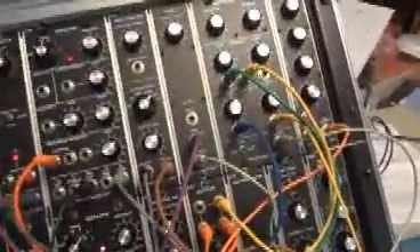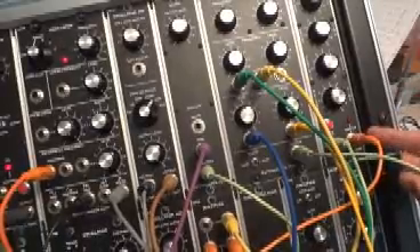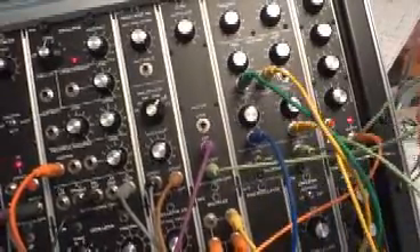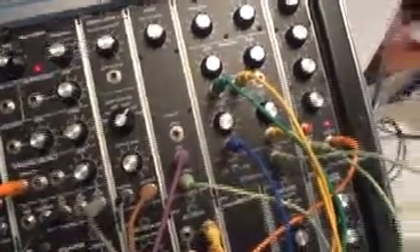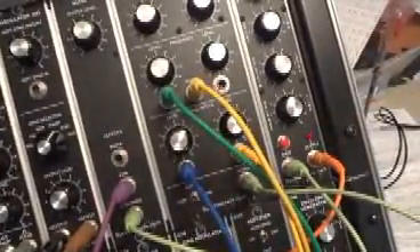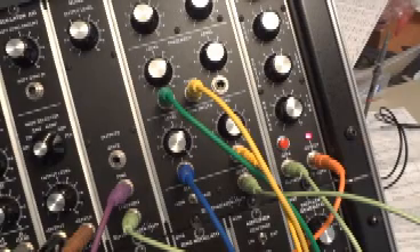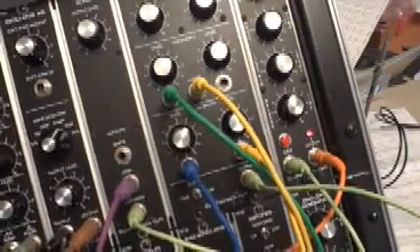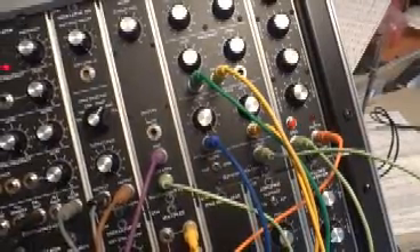The only other effect I've got going is I'm triggering the envelopes going into the pulse width, and I'm triggering the envelope from low-frequency noise here — you can see it's triggering kind of randomly. And that's the demo.